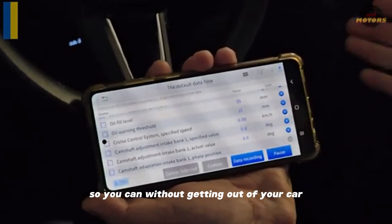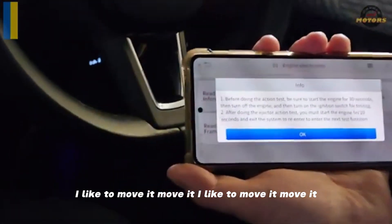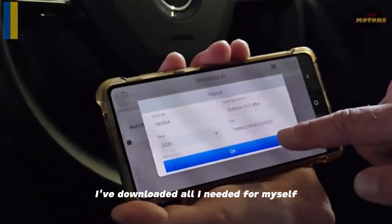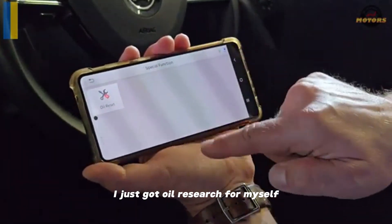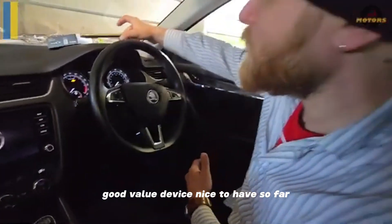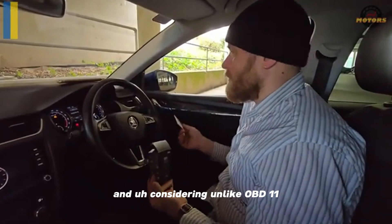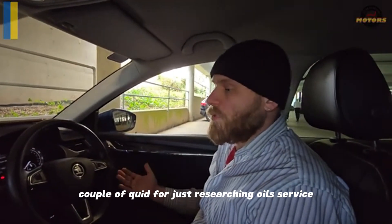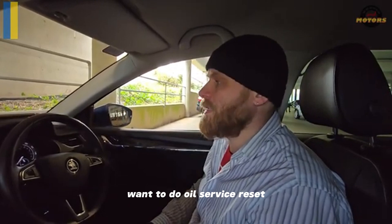Without getting out of your car you can just know everything you need to know. I've downloaded all I needed for myself. If you need more car models or more special functions — I just got oil reset for myself — special functions don't seem to take too much space anyway. Good value device, nice to have. Out of all the scanners I have, this one ticks all the boxes for me. Unlike OBD11 where you have to pay for every option, this one everything is free — you don't need to pay a couple of quid just for resetting the oil service. Thank you for watching.